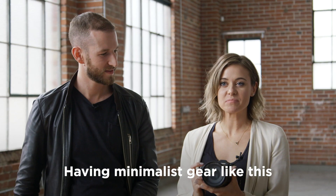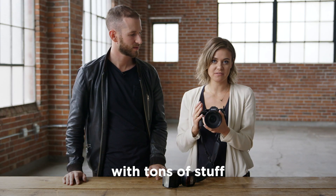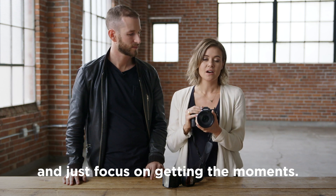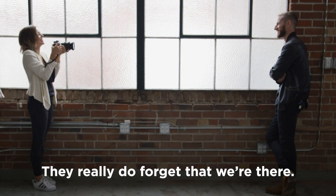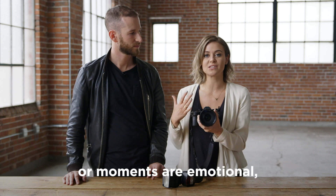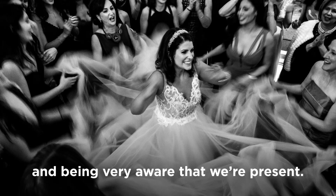Having minimalist gear like this is crucial to our approach to weddings, which is storytelling. It allows us to not fiddle around with tons of stuff and just focus on getting the moments. Silent shutter is huge for that — it just breaks down that barrier between us and our subjects. They really do forget that we're there, and when moments are tense or emotional, they're really able to just be present in that moment instead of hearing us clicking away and being very aware that we're present.